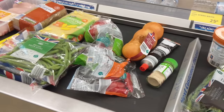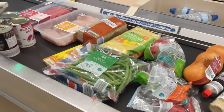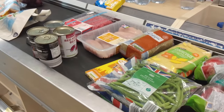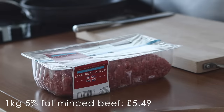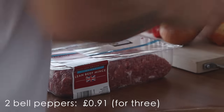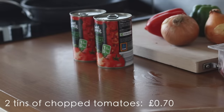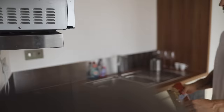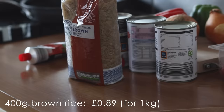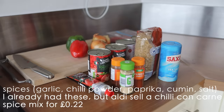I've tried to strike a balance between cost, calories, ease of preparation, and flavor. We're starting with a simple chili con carne, which will be my dinner. I'm preparing this first so it can simmer while I prepare the simpler meal later. The only thing to mention is I'm using spices I already had, but Aldi does sell a pre-made chili con carne spice mix for 22 pence.